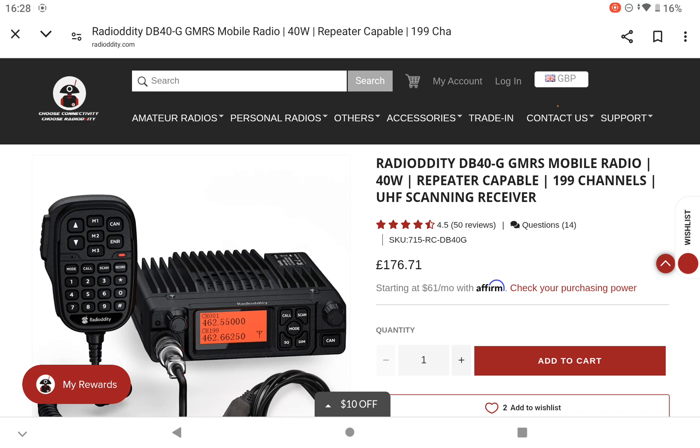I don't normally talk about GMRS — General Mobile Radio Service. It's basically not available here in the UK. It's the American equivalent, I would say, of our PMR.